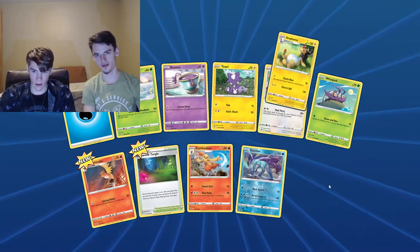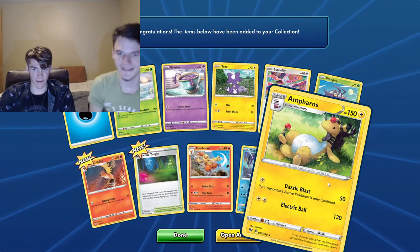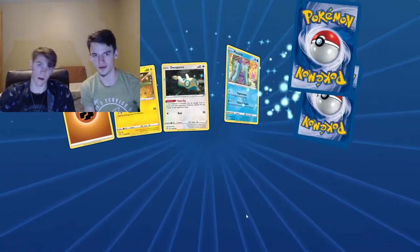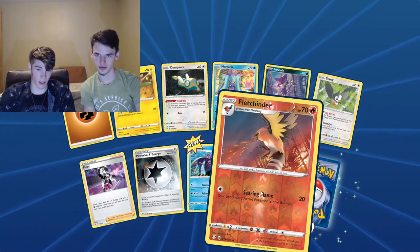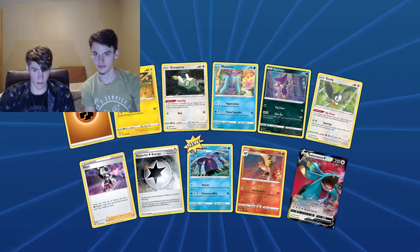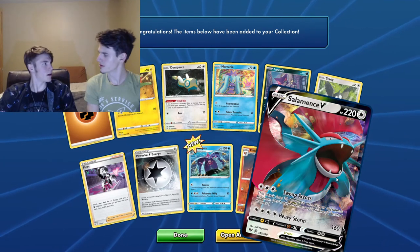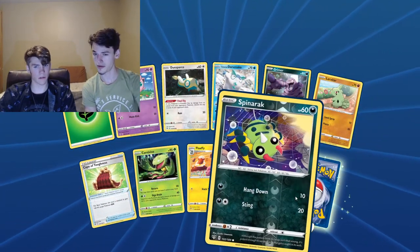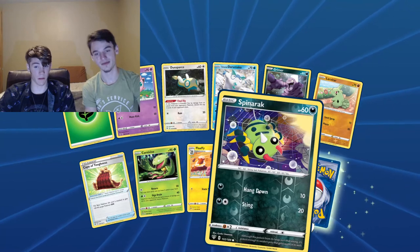Suicune — legendary doggo. And Ampharos — electric ball, 130 damage. Overpowered, but it is a third evolution, so fair enough. Fletchinder — haven't seen that before but it's a holo, so that's nice. A rare holo. Full art Salamence — didn't we already get a Salamence on my account? Yeah, but it was a different full art. Spinarak — nice little spider holo. Completely useless in battle but nice that it's holo.